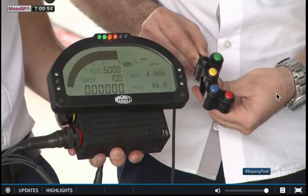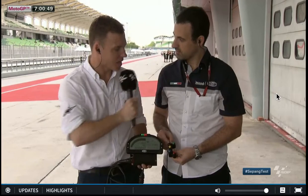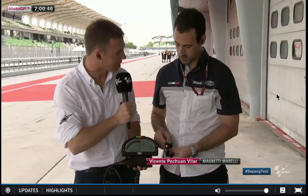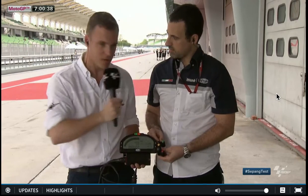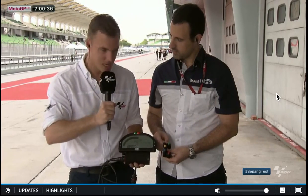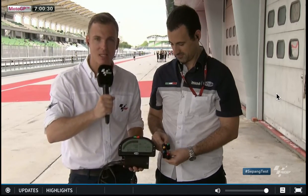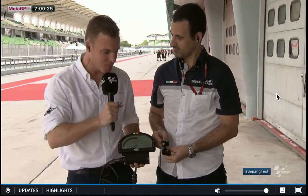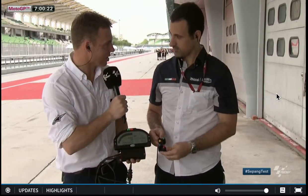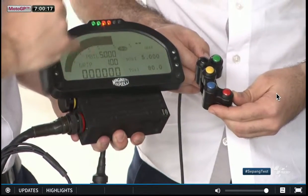Here we have the Magneti Marelli dashboard. Now Vicente, am I right in thinking it's just Suzuki which uses the dash? Yes, you're correct. And we also have the button control unit there for the handlebars. Is it Suzuki and someone else? Suzuki and Ducati and Aprilia sometimes use it. So what you're seeing here, this entire setup is essentially what Suzuki has, and those buttons are used by Ducati and Aprilia — they can just have a slightly different dashboard.